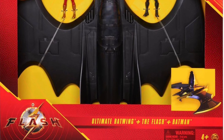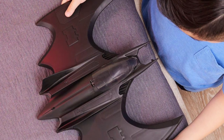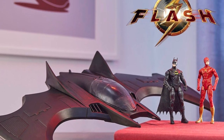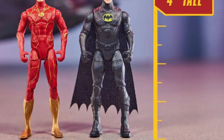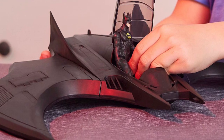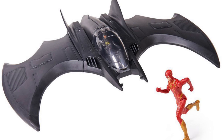You get two figures with the Batwing — the Flash and Batman. This was one of my most wanted purchases from Spin Master. The scale is cool; I'm assuming it'll be between $30 and $50. McFarlane is supposed to be doing a Batwing as well. The figures measure the four-inch mark and the detail looks great — definitely a pickup. As for the design looking different from the '89 Batwing, that's because the '89 Batwing actually crashed in the film, so of course it's going to look different.